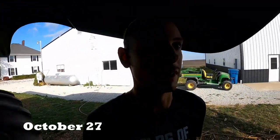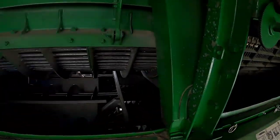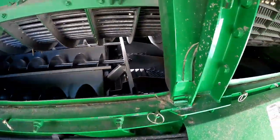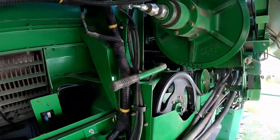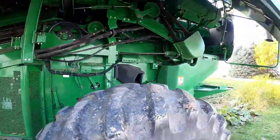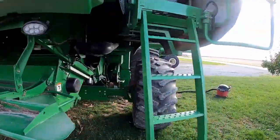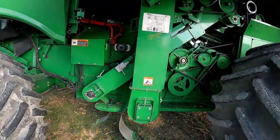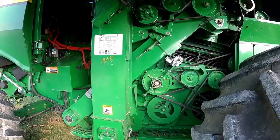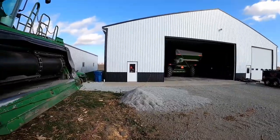Morning, guys. Been working on the combine a little bit more this morning — I think I about got it. Got the shoe augers, they're all clean. Sieves are all clean. Everything I cleaned yesterday I just touched up and finished up, and I think it's good to go now. I do want to power wash the inside of the grain tank because there's a lot of stuff stuck on the sides. Dad just pulled the grain cart into the shop, and we'll clean that out too.